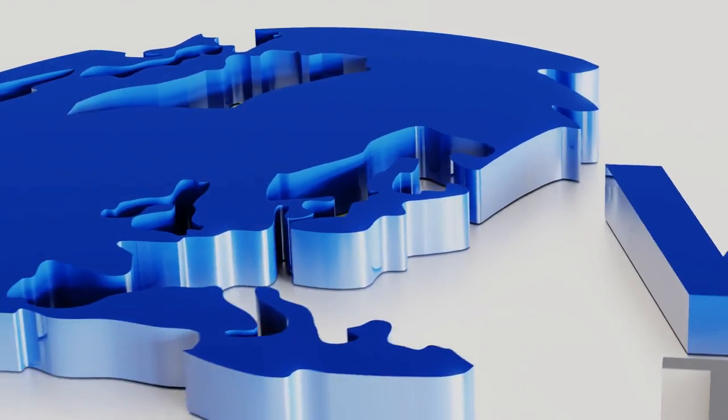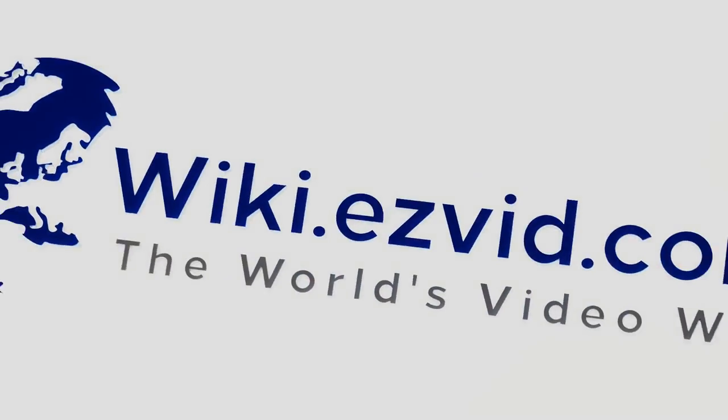Our newest choices can only be seen at wiki.easyvid.com. Go there now and search for aerial dog runs, or simply click beneath this video.